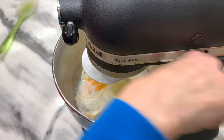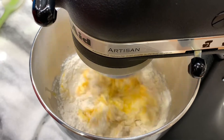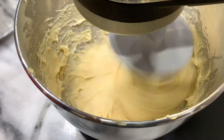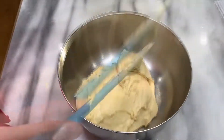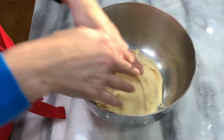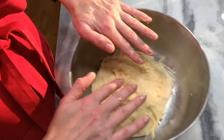Mix with your dough hook or in a bread machine for 15 to 20 minutes until it becomes a satiny, beautiful dough. You can see the dough looks very satiny, but it is also very soft. Go ahead and place it in a lightly greased bowl, cover it, and let it rise for an hour. Try to shape it into a ball as best you can.